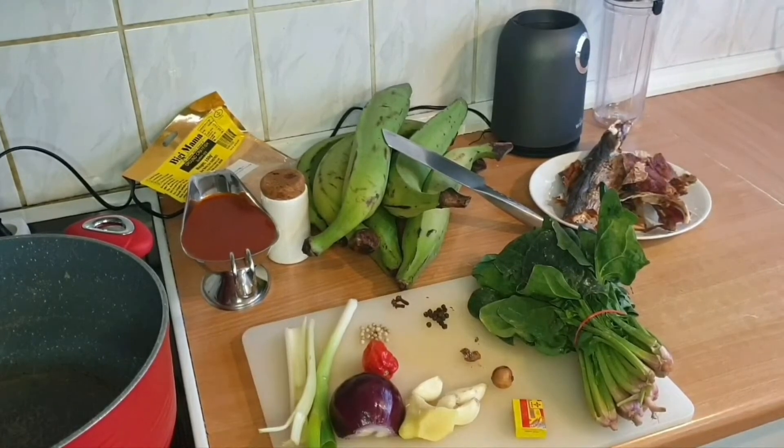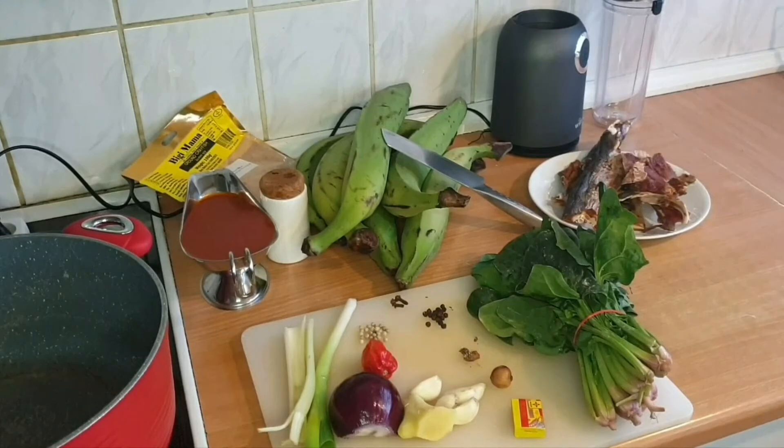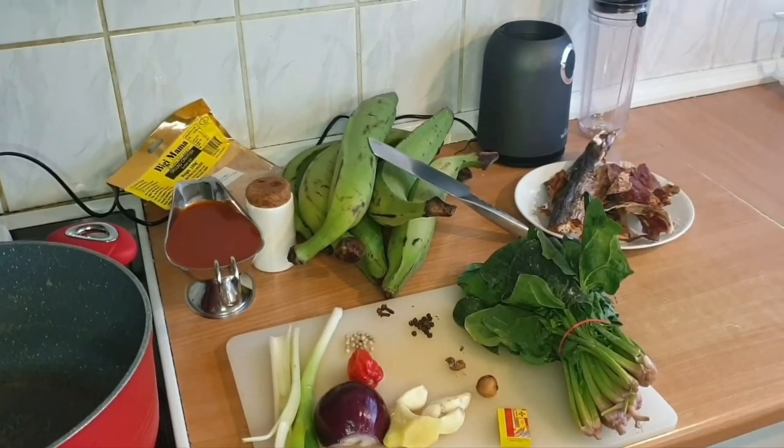Hello guys, welcome to my channel. In today's video, I'm making porridge plantain. Porridge plantain is very, very easy to make, and there is no too much trick or technique to do porridge plantain. I'll just be showing you guys how I do mine.